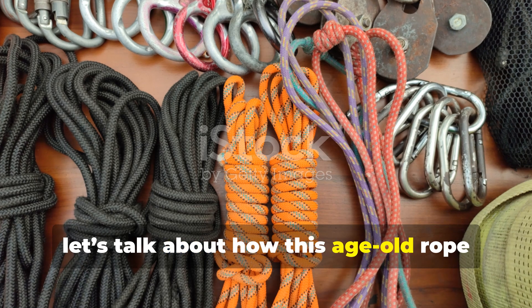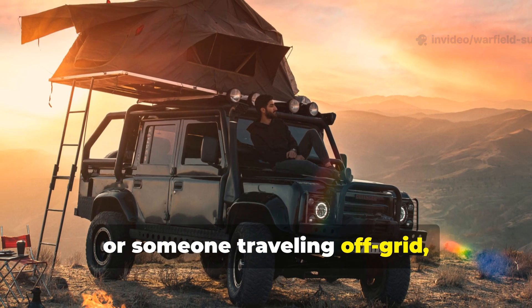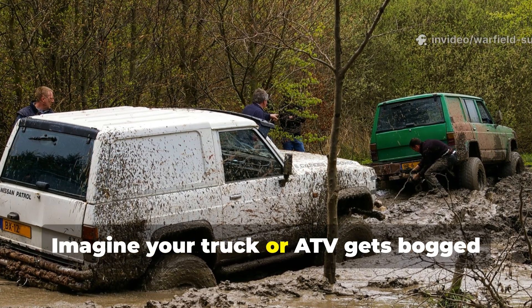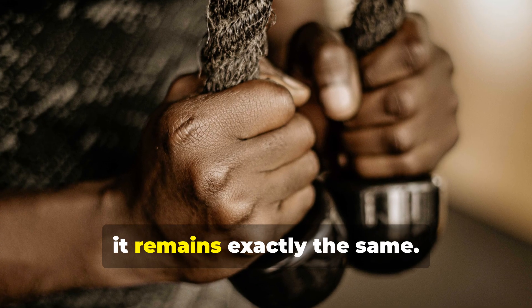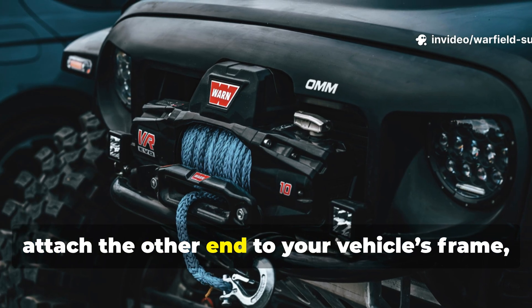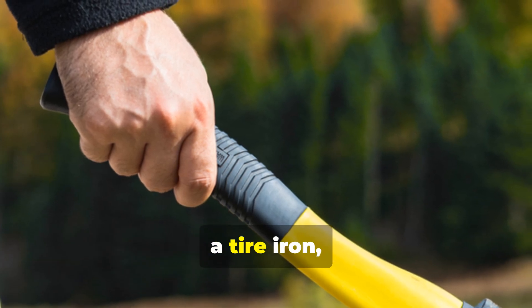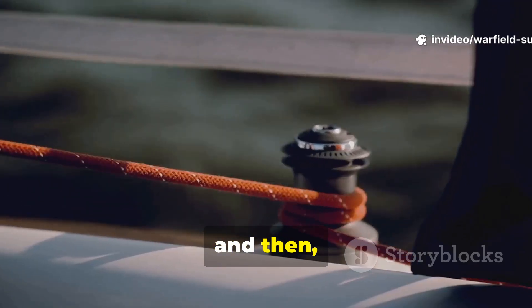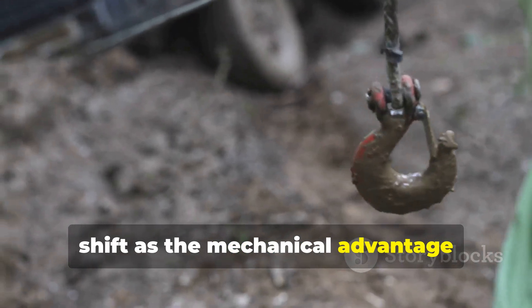Now, let's talk about how this age-old rope trick can still serve you today. If you're a prepper, an overlander, or someone traveling off-grid, this World War II technique is still absolute gold. Imagine your truck or ATV gets bogged down in clay or wet sand and you've got no winch at hand. The principle remains exactly the same. Anchor a strong rope to a solid tree or a hefty boulder, attach the other end to your vehicle's frame, and find yourself a sturdy bar — maybe an axe handle, a tire iron, or even the shaft of a shovel. Twist the rope into tension, lock it off with a wedge or a loop, and repeat the process. You'll actually feel the vehicle start to shift as the mechanical advantage multiplies your effort.